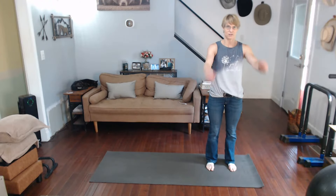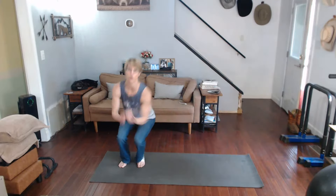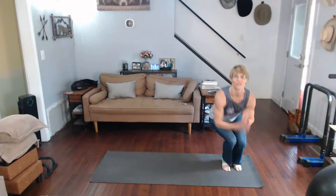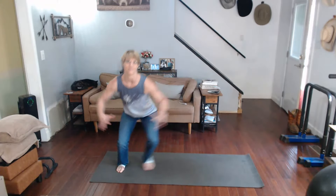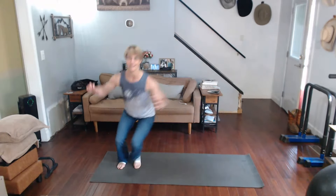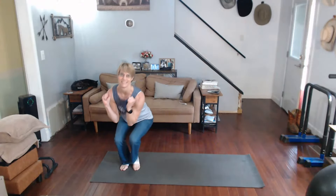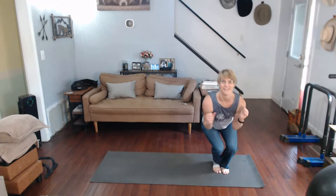Three, two, one — squat it down. Counting from one through twenty. How easy was that? We're at 90 total.